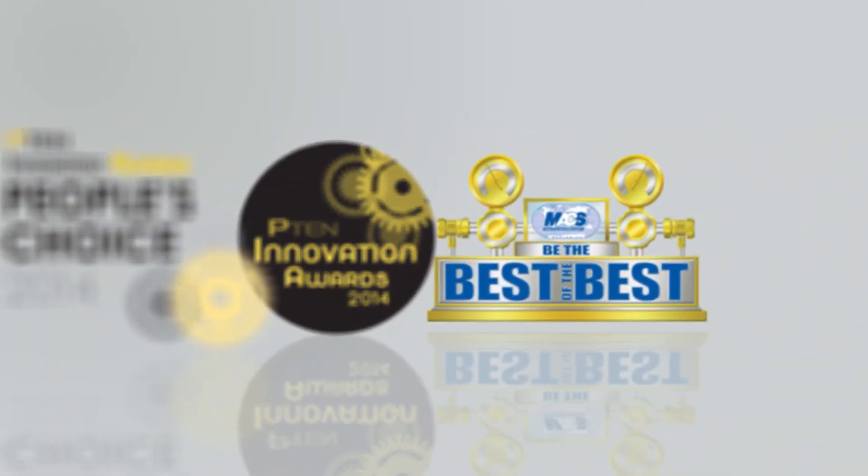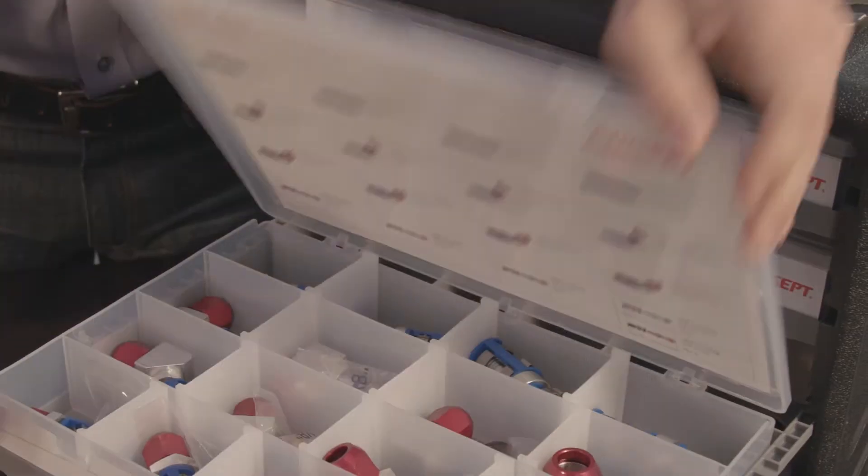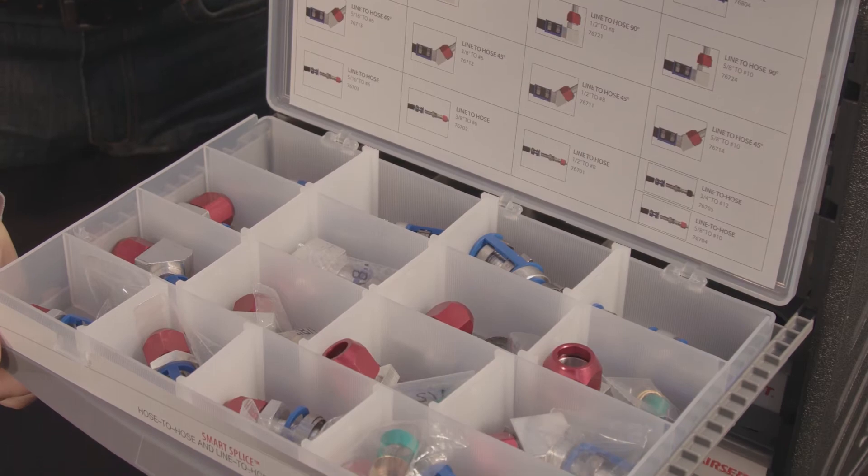For almost three decades, Aircept has been providing award-winning service solutions, and this is our most comprehensive line repair kit yet. It's stocked with a wide variety of connector types which makes for a faster and smarter line repair.